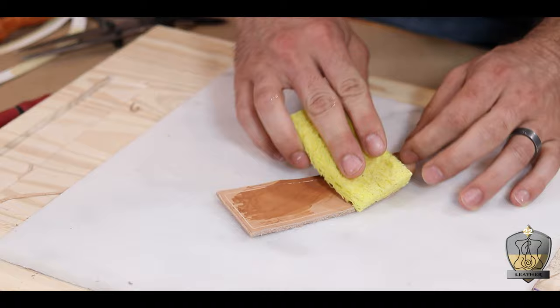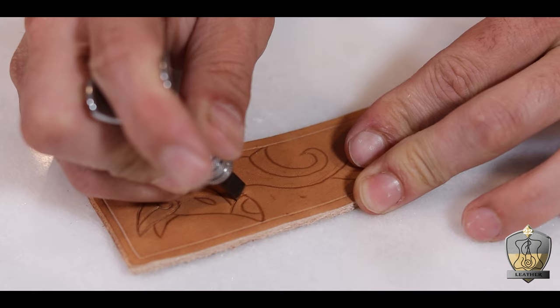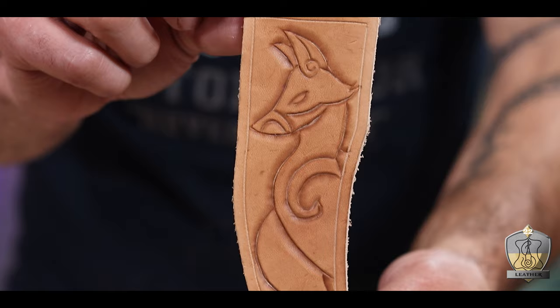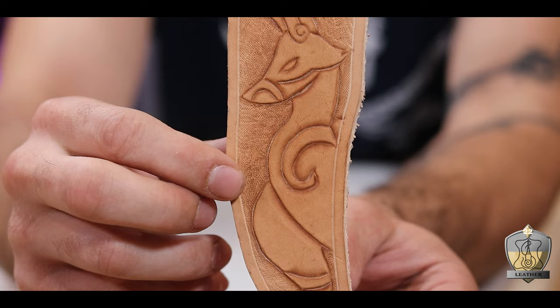To set the fox design in, I wet down my leather, laid the image into position, and traced out all the lines with my stylus, leaving me with an exact image of the fox. Then I went back in with a swivel knife to cut in those lines, then my bevel stamp to make them pop. And already this thing looks beautiful. To make the fox pop even more, I used a background stamp to add a nice texture to everywhere else. This really does a nice job of helping to set the fox apart from the background. I really love how easy leather tooling can be and how fast it makes something look cool.